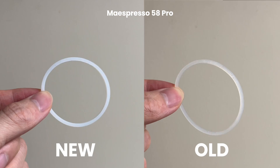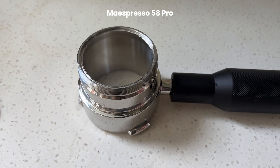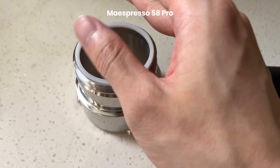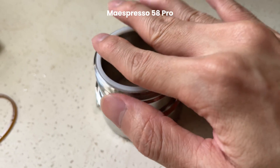You can see the difference between the two o-rings here. The new o-ring is now a snug fit for the portafilter. You can barely move the o-ring when it's sitting on the portafilter.